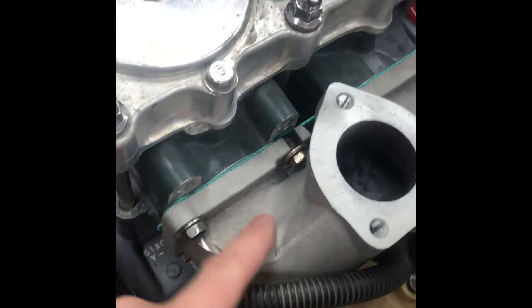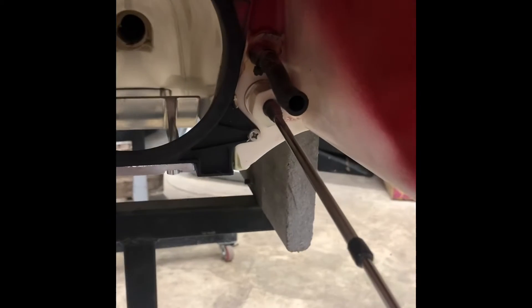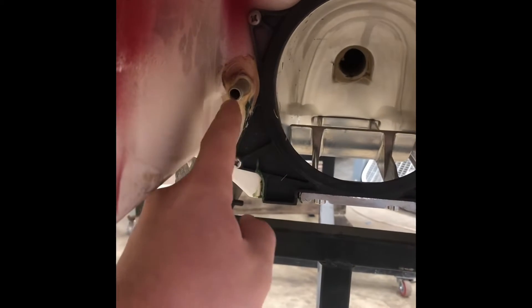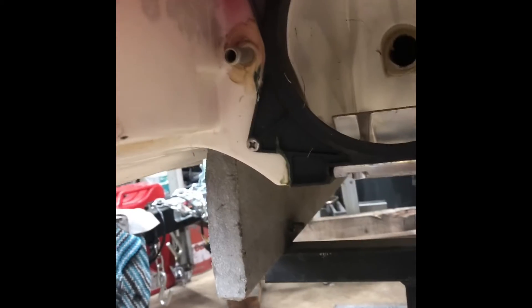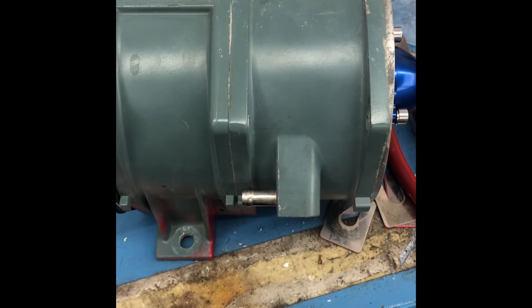With the jet pump assembly removed, you can see that this is the original cooling line supply for the engine, and we will be using this end for the second cooling line, which was originally for the bilge. Here's the pump assembly — this is the original cooling line on the pump. There's the hole for it, and then the one for the bilge is on the opposite end.